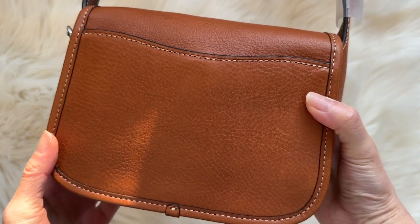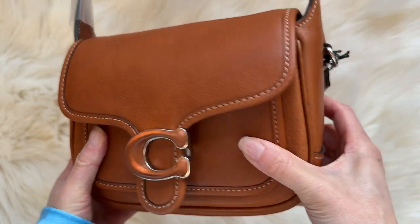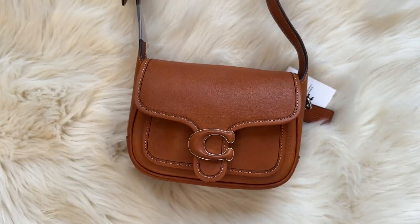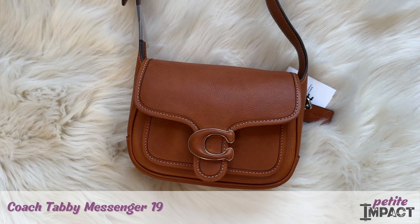It's $450, so I'm not quite sure how I feel about that. I wish the leather were a little nicer, but overall it does hold a lot — small but mighty. Let me know what you guys think. Take care, see you next time!